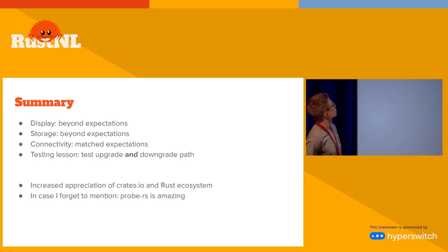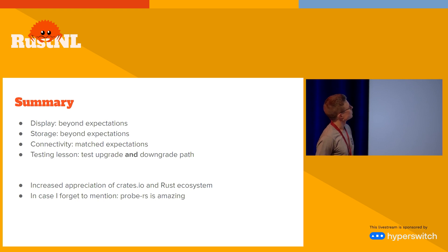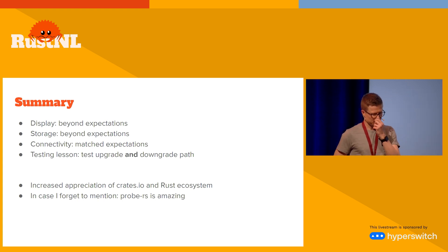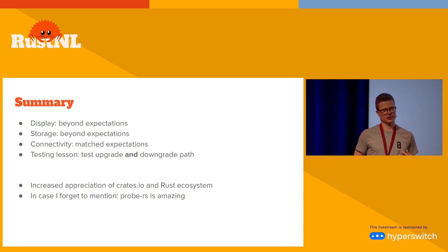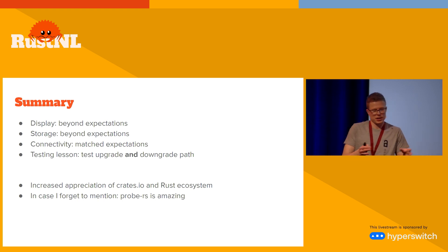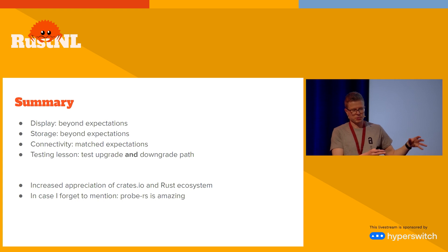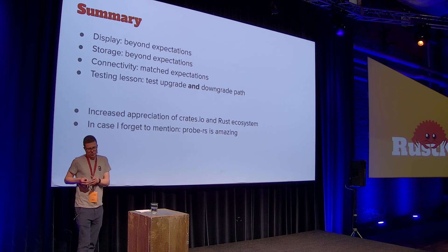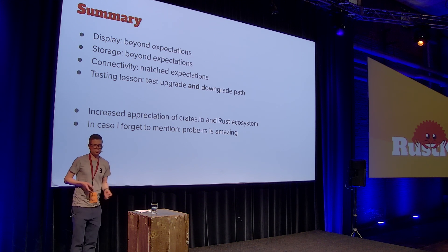Getting the display working, the storage working, the connectivity — that's kind of a solved problem. The only real time I had to spend was testing the upgrade and downgrade path. Doing this kind of project renews your appreciation of crates.io and the Rust ecosystem because you have so much great software out there. The toolset of building with Cargo is great, but also probe-rs — if you compare it to what was there five or ten years ago, it's just so easy to use. You're running this application on your microcontroller but it feels like you're just debugging a regular program on your computer.